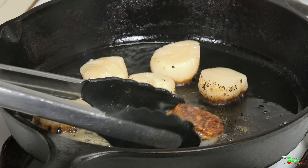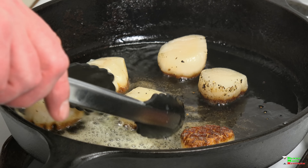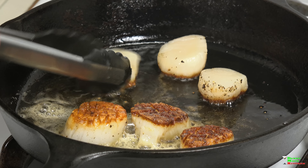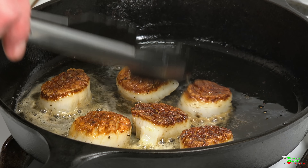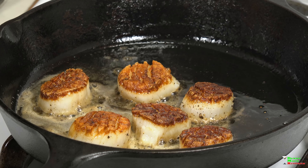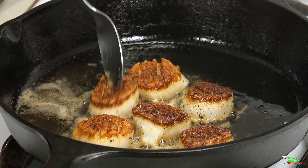Look at that — beautiful! This is exactly why we score them, because you get that cool grid pattern on the scallops. We're gonna cook these for another 30 seconds or so, and I'm basting the top with some of the butter from the pan.